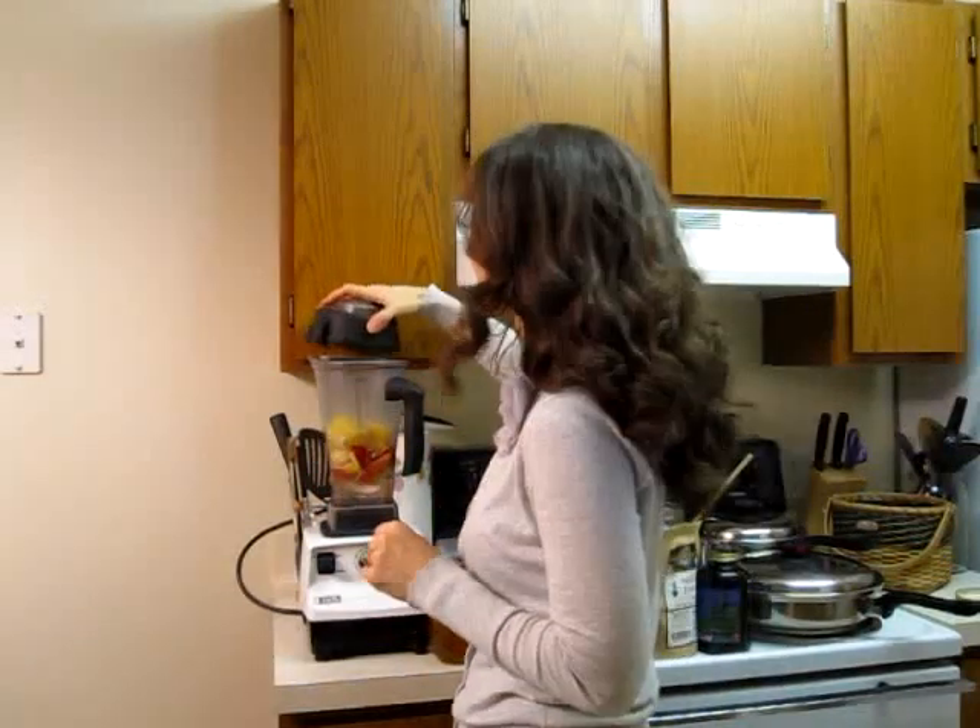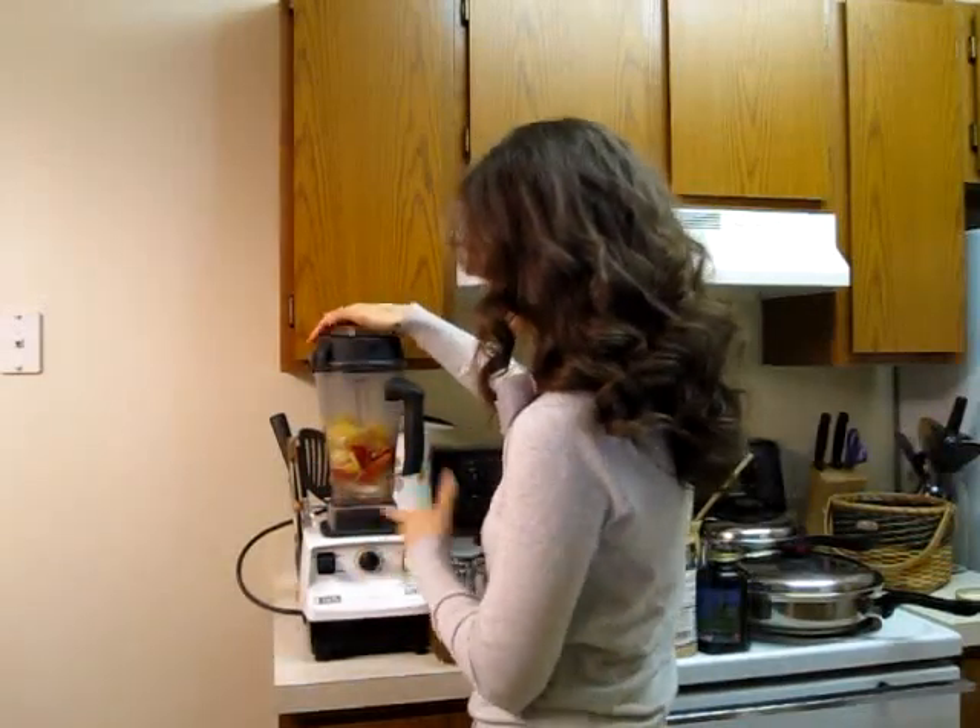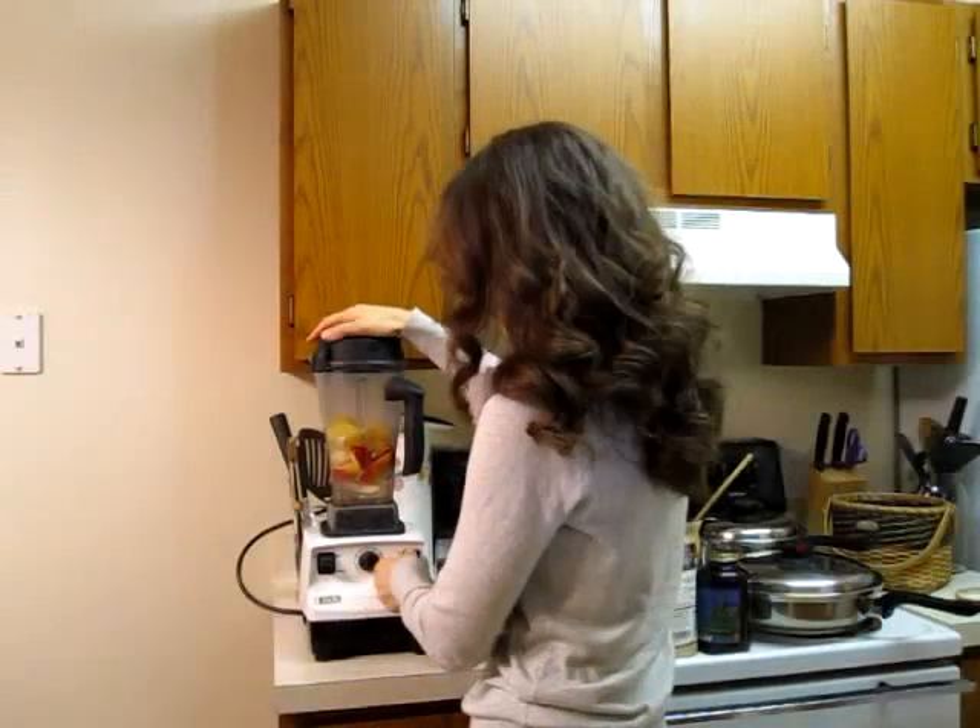Once you have your fruit in, if you don't have a high speed blender, what you want to do is kind of start with the fruit just to get it going.